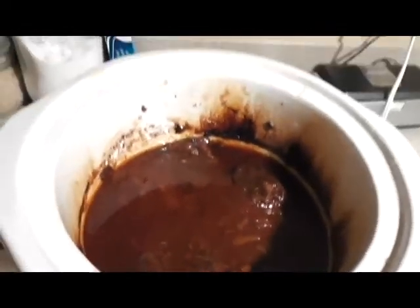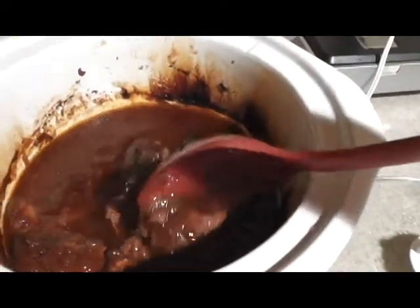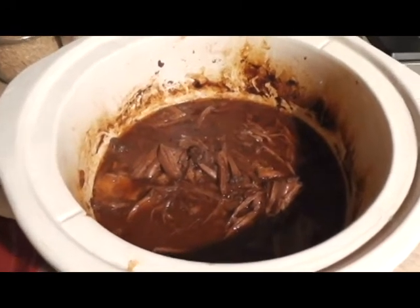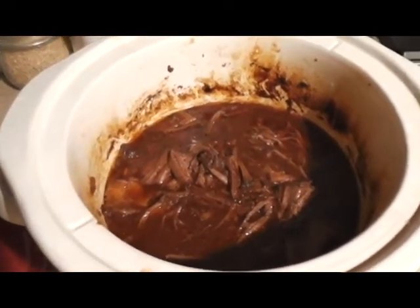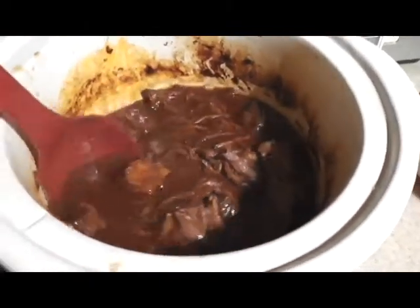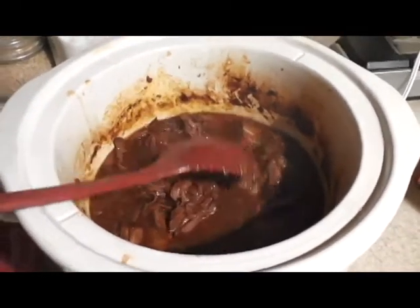So we ended up going out to run errands and we took entirely too long, but it's been on high for six hours — let's take a peek at it. The recipe said it's supposed to fall apart when it's done, and it's pretty much falling apart, so it's almost done and ready to eat. Oh, I'm excited — look at it, it looks so good! It smells amazing in here. Oh my god, it looks amazing. I think it's ready. Look how it's falling apart! If it tastes even half as good as it smells, it will be delicious. Let's plate it up and I'll show you guys us trying it.